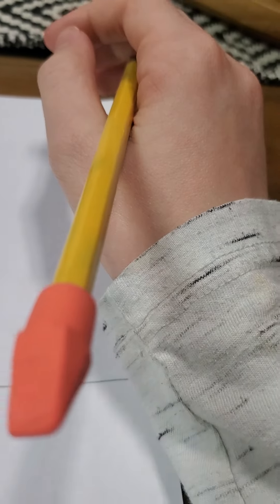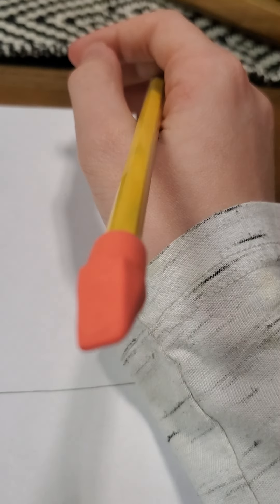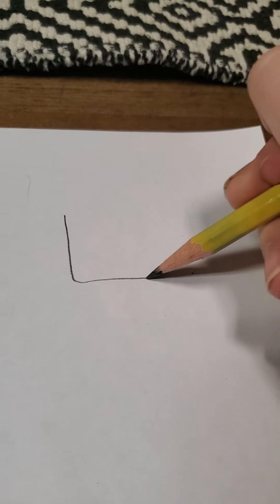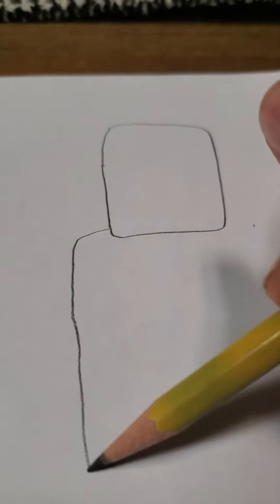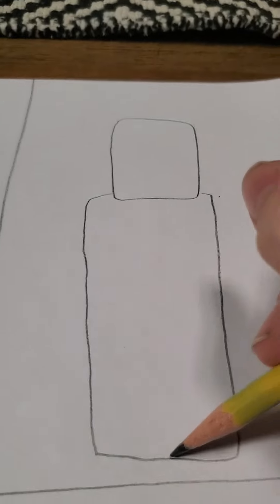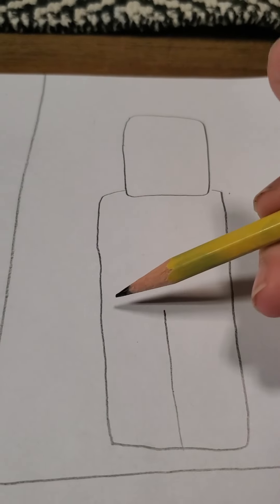Okay, now on to cardboard dog! For cardboard dog, you're going to want to make a box, and then make a bigger box. And then just a line down the middle, and then like a T-shape.